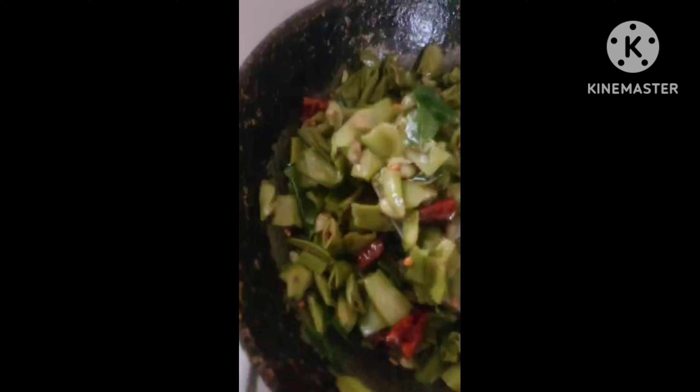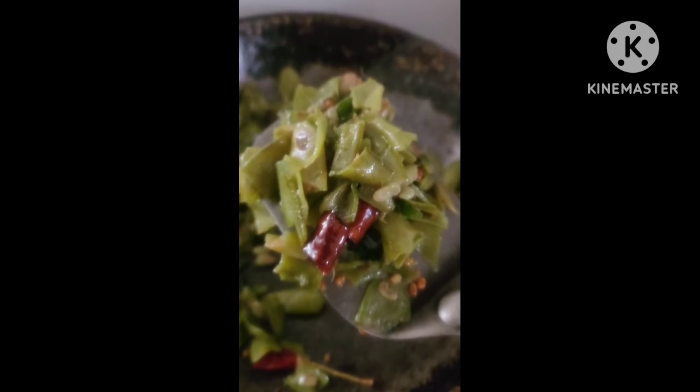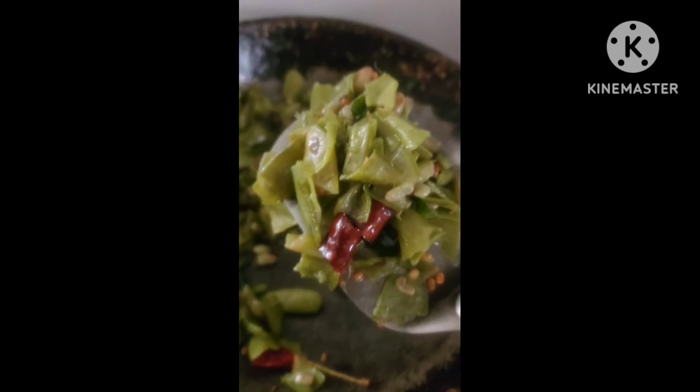Thank you. Simple and delicious. Wow. Good for health. Wow. Thank you for watching.